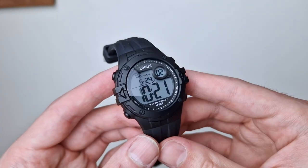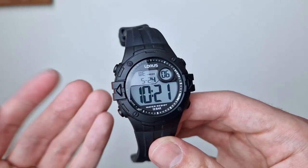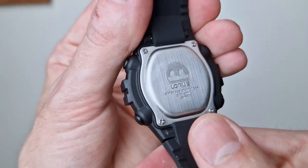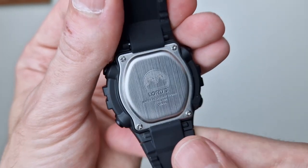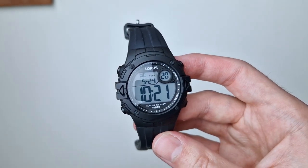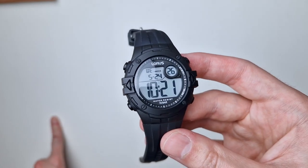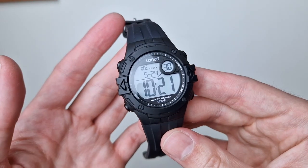Welcome back to the channel. Today we're reviewing this — it's a Lorus, and I always forget the model number but it's printed on the back. It's a really nice affordable digital watch and in my opinion quite the little challenger for Casio, which might give you a little idea of what's to come.